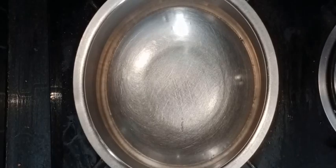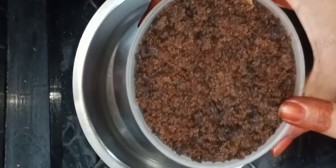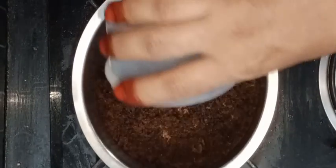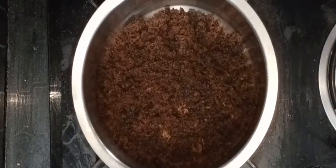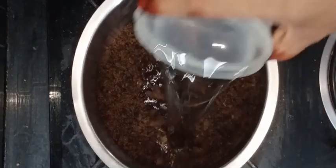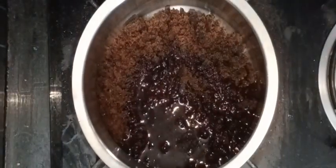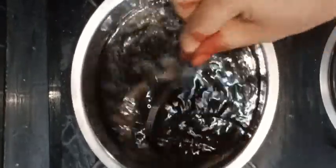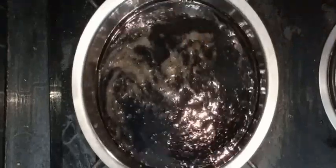First of all, let's put it in the pot. 1 and a half cup of water, with 15g oil. 2 and a half cups.